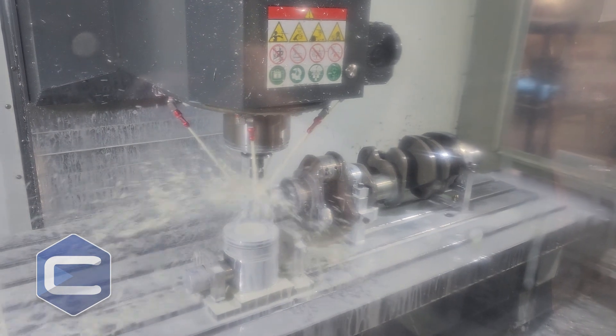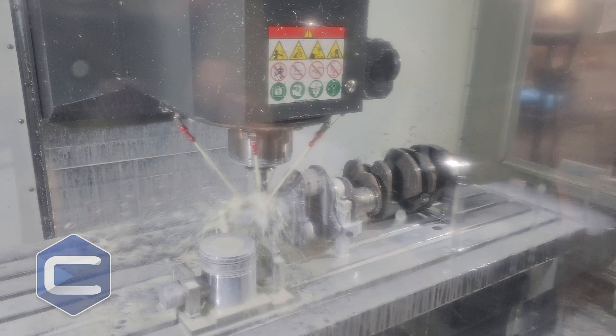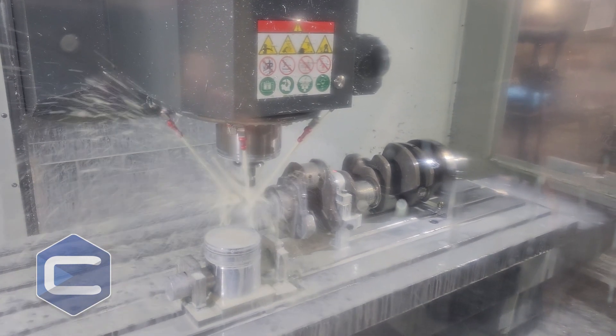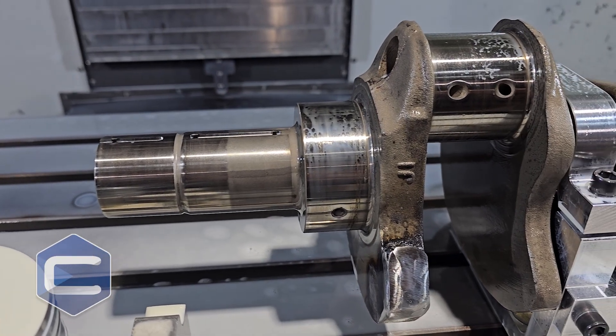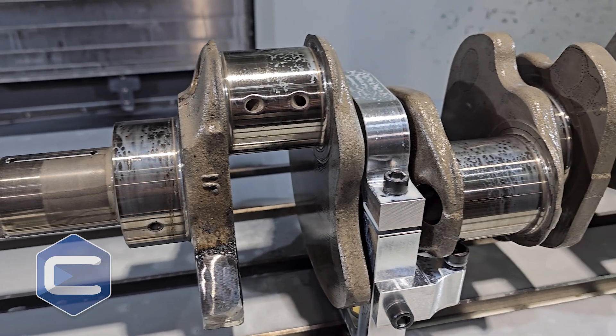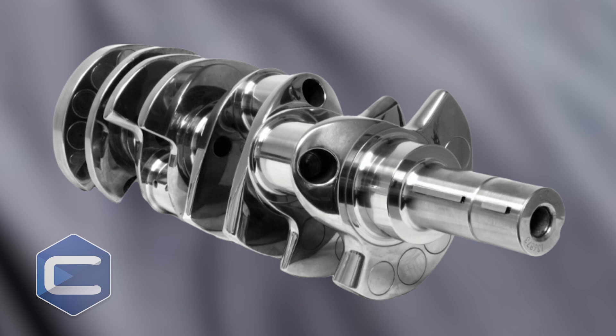So what we do is we actually machine a keyway so that we don't have those problems anymore. It's much stronger, much more durable. Matter of fact, most of your aftermarket crankshafts will all come with a key because it's so much better and so much stronger. So that's what we're doing today with this, and that's how we make your engine last longer.